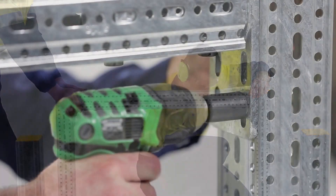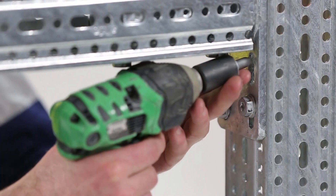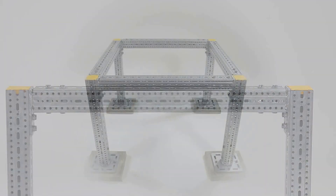The beam can now be bolted securely to the columns with the aid of a co-worker. Now your frame is complete.